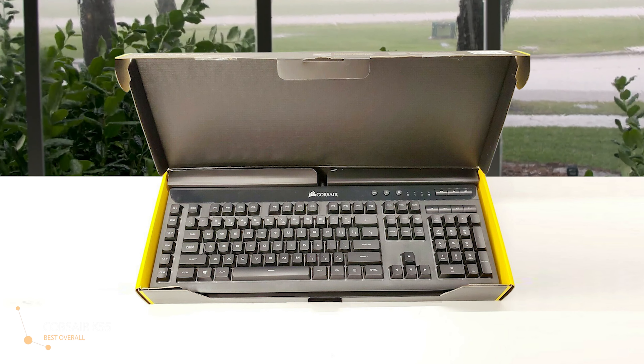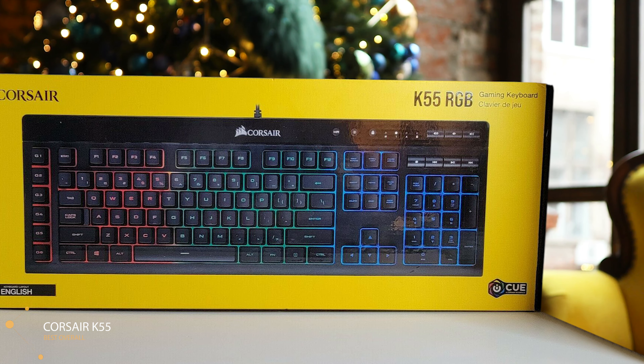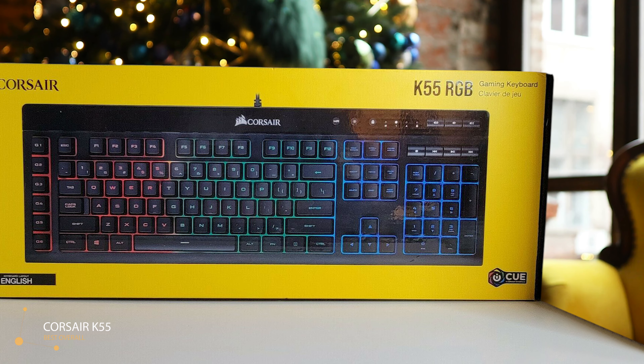The Corsair K55 features dedicated media keys and six extra buttons for macros, which when you consider the board is under $50 is pretty good value. It may not be the best keyboard Corsair has ever created, but it certainly has some potential.